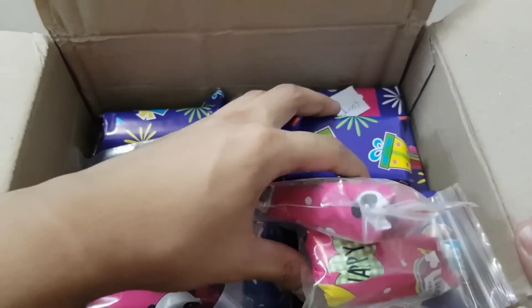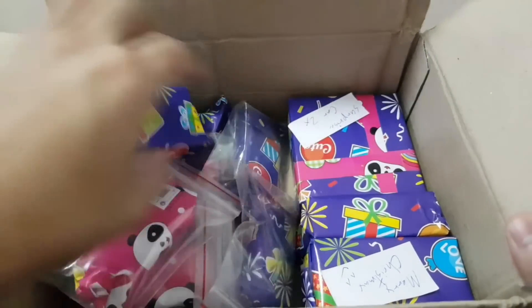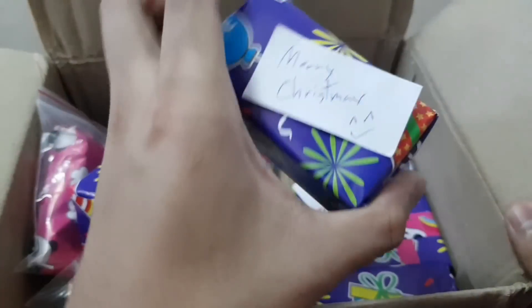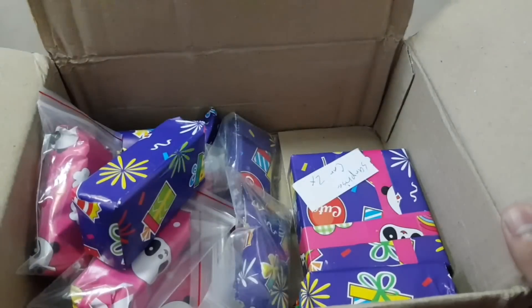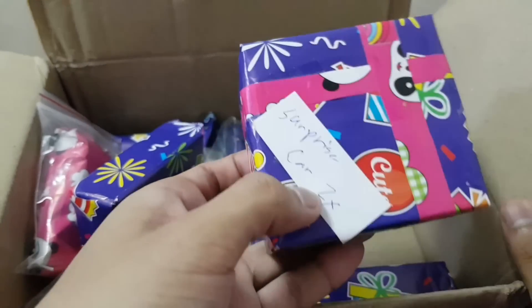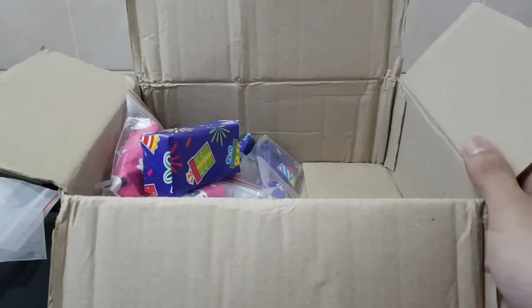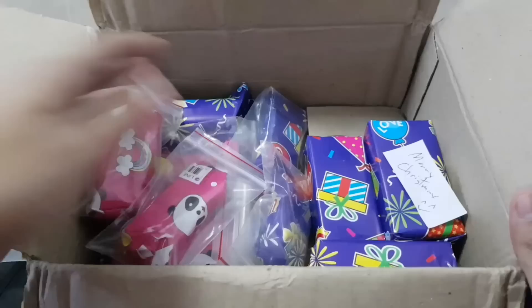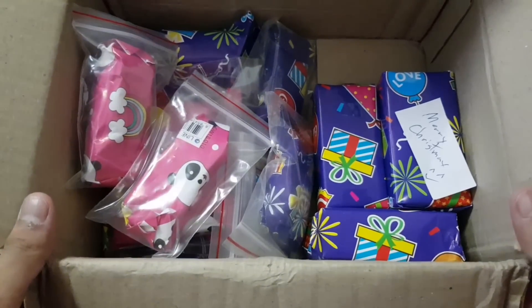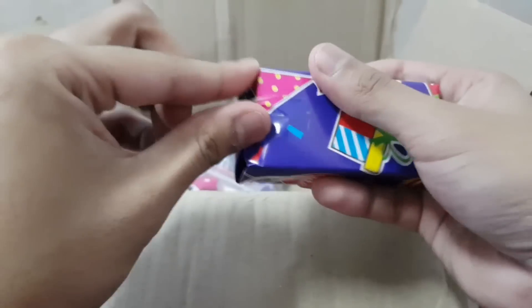Guys, he took the time to wrap up every single car. Look at this — he says here 'Merry Christmas' with a smiley face. And here it says 'surprise surprise car.' Alright, so this one is labeled. Let's save this for last, just like last time. But Poramin, thank you so much for taking the time to wrap these cars individually. That's awesome.